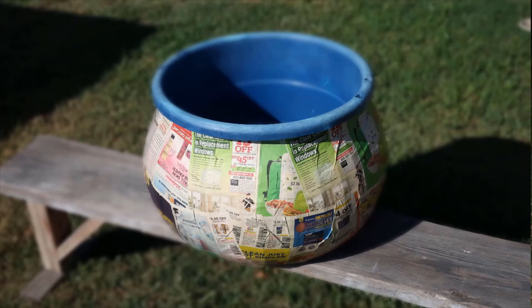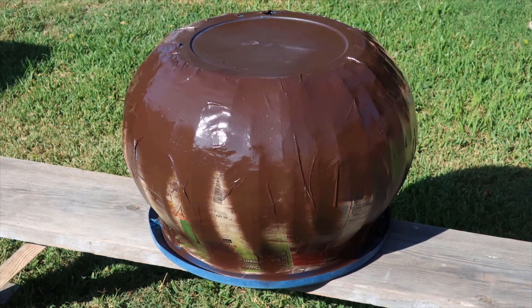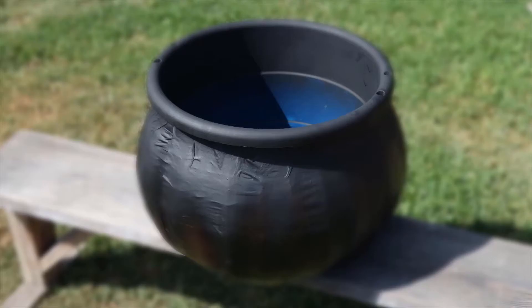Let it dry overnight and the next morning you'll have a solid body. It's time for paint. Start by adding a brown base coat at the bottom of the cauldron to simulate fire, then top it off with a black layer. Let it dry and the cauldron is now ready.